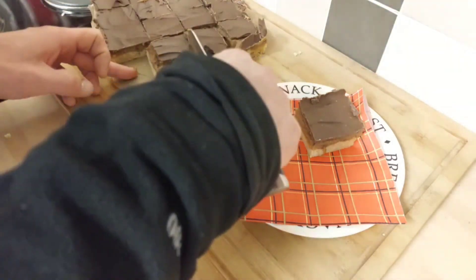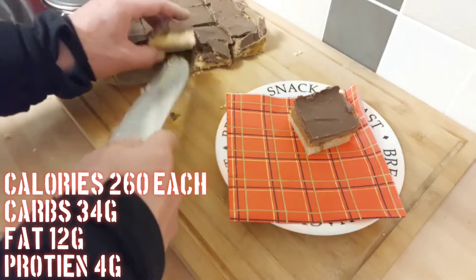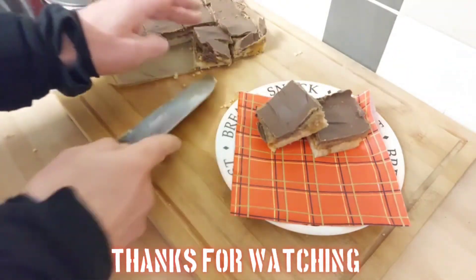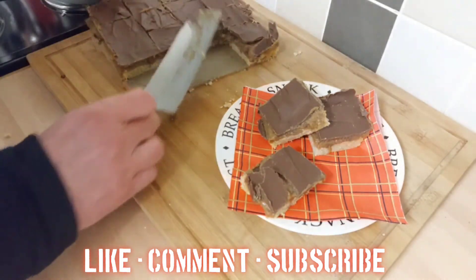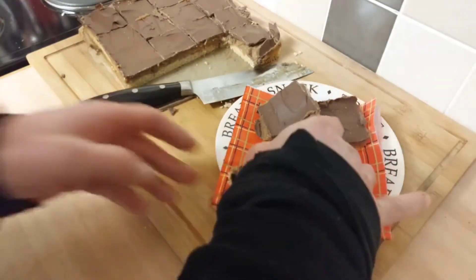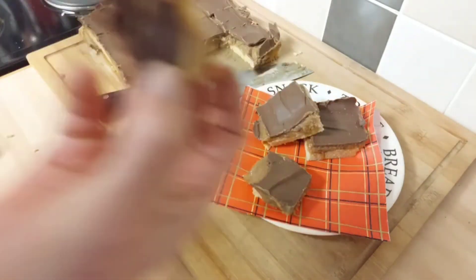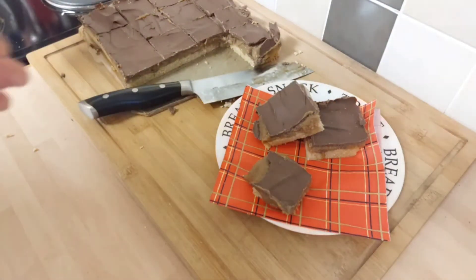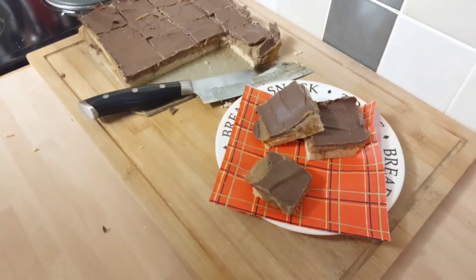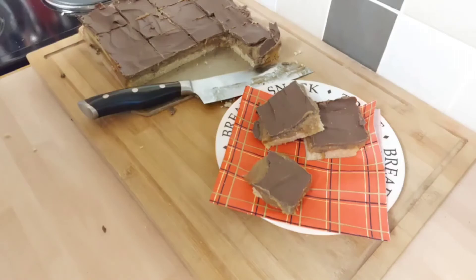We'll get a couple of pieces out just to have a look. Thanks for watching - hit the like button, hit subscribe, fill in your comments. Get inspired, get in your kitchens, see what you come up with. Soft fudge, crumbly biscuit, crispy chocolate - what more do you want? It's not just nice, I can barely talk! Be kind, stay safe, I'll see you on next week's video. Thank you very much.